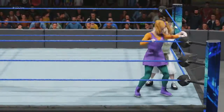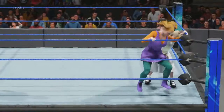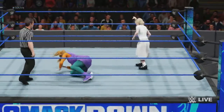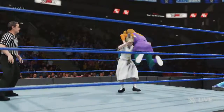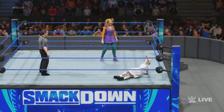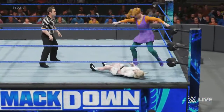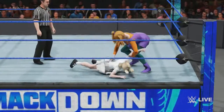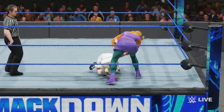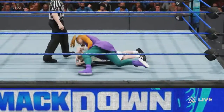Nasty impact. What impact. Harsh impact — she's taking on some heat, but you can bet there's still plenty of gas left in her tank. If you're worried about her now, you haven't seen many of her matches. She can withstand so much more punishment than this.